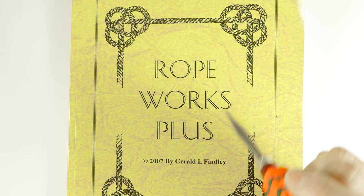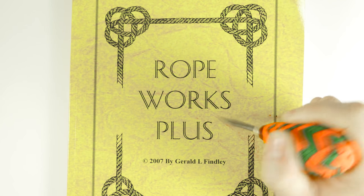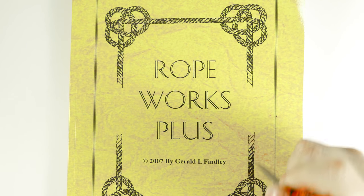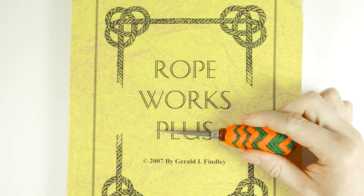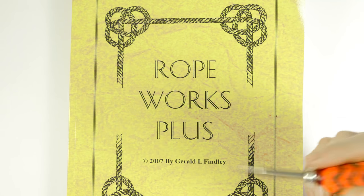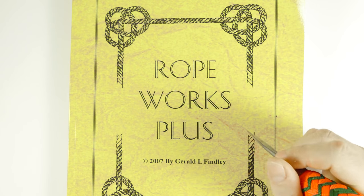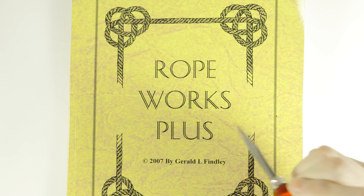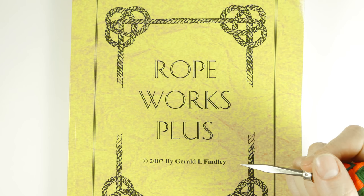The book that we're going to take a look at is Rope Works Plus, a book by Gerald L. Findlay. The book has a predecessor called Rope Works — without the plus. This book is an upgrade and an updated version of that book. So do pay attention that if you're going to get this book, get the plus version — it is in most aspects superior.